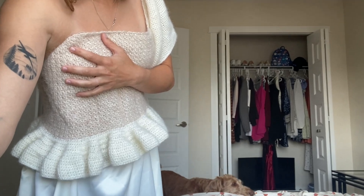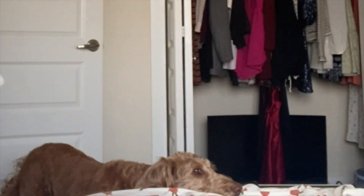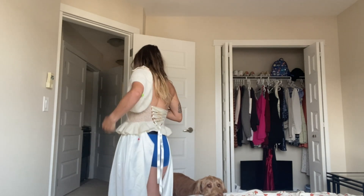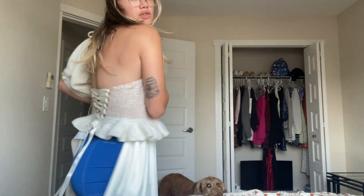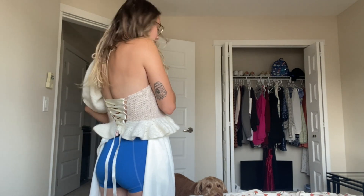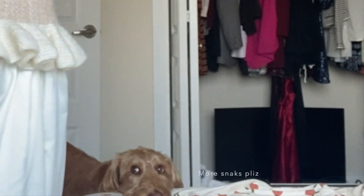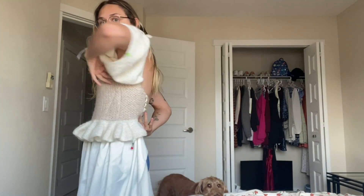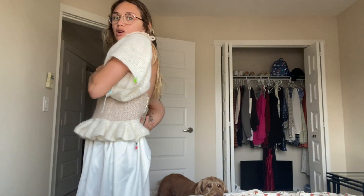Ignore my dress closet in the back. Basically, this is what it's looking like in the back — it does lace up and it does fit. This dress is really hard to put on on my own, as you can imagine. Anyway, I obviously still have to do the other sleeve, but the good news is that it is form-fitting. The way I did the corset actually worked, and that makes me really, really happy.